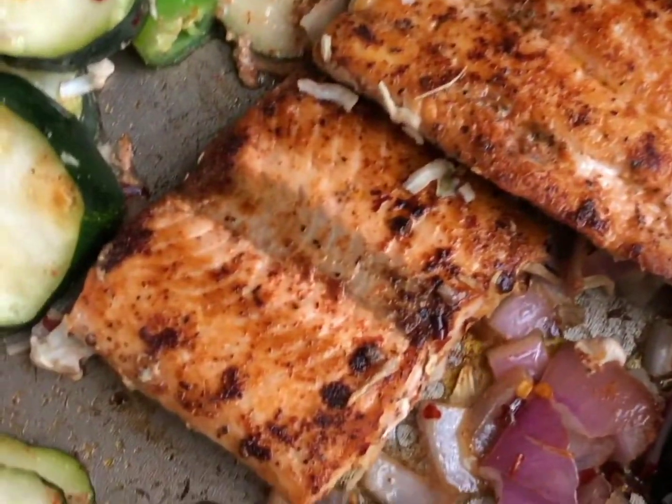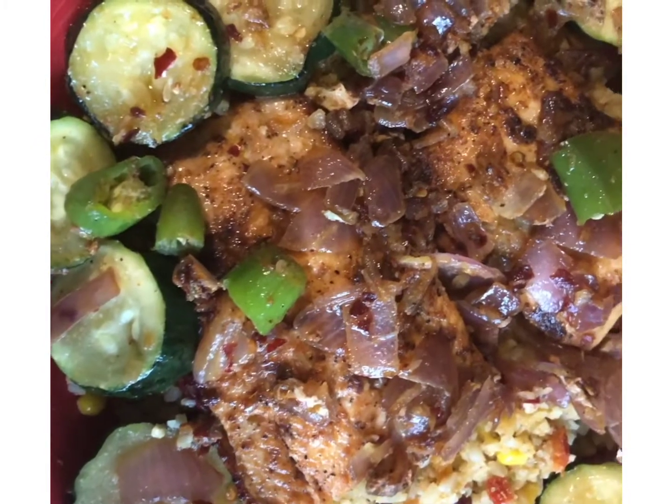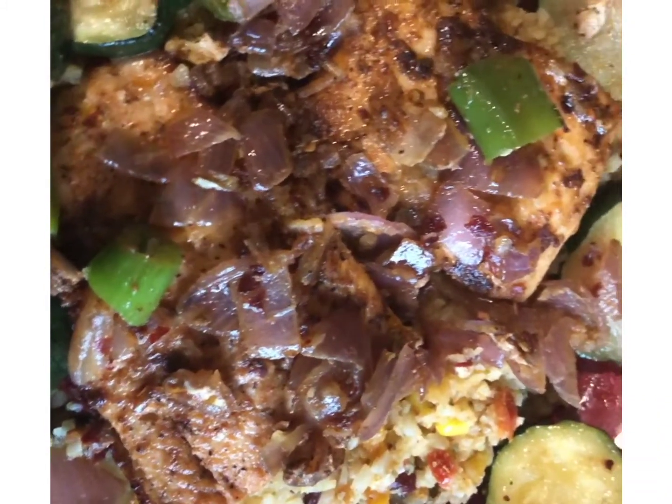We're going to take another look because I've flipped it — oh, doesn't that look delicious! I can't wait. There you have it — you have your salmon with cauliflower rice, and your zucchini with peppers and onions. That completes the meal for two. This plate is really hot but I'm going to sit it down and taste it — my mouth is watering. I got a little piece of the fish and zucchini with some cauliflower rice. That's really good!